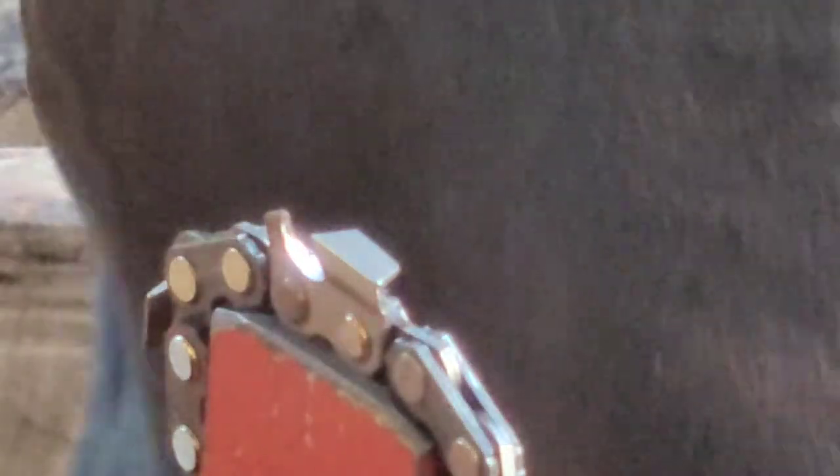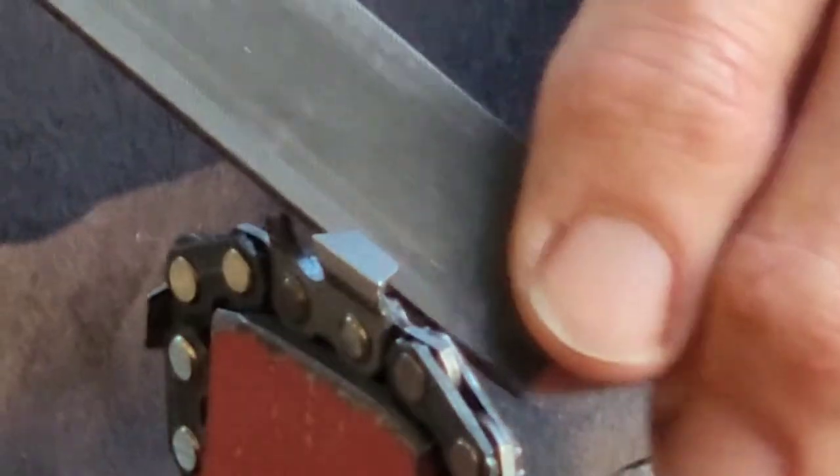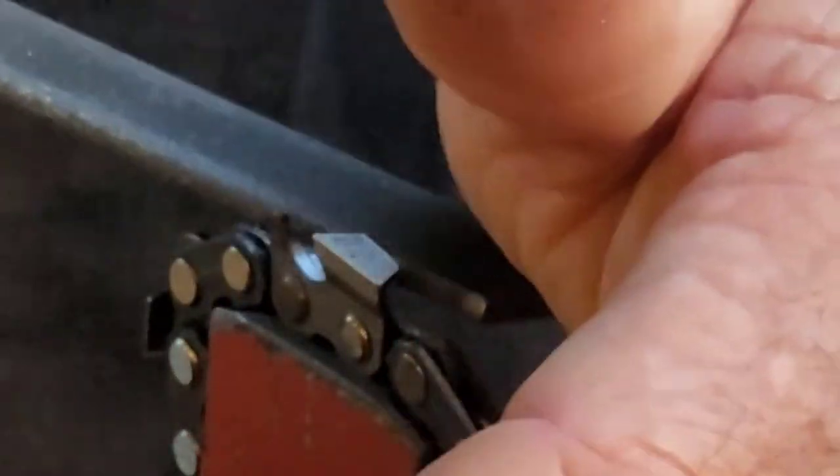I meant to do this a lot earlier but time kind of got away from me today. It helps if these are newer — this is pretty old, beat up. I'm kind of running low on these goofy files but I love these things for a lot of different reasons.